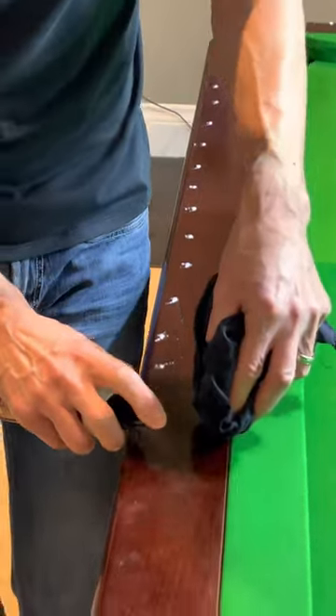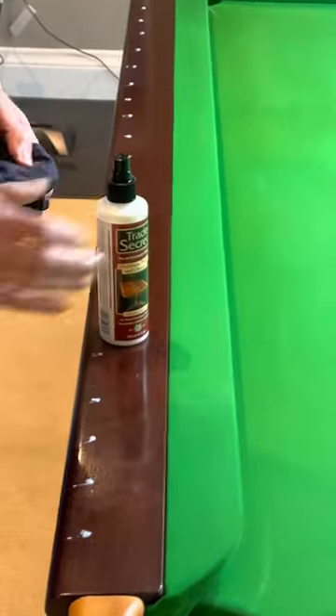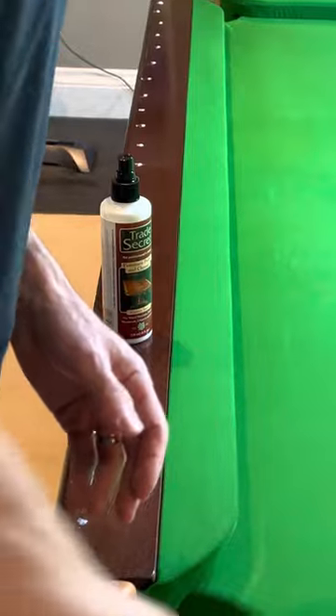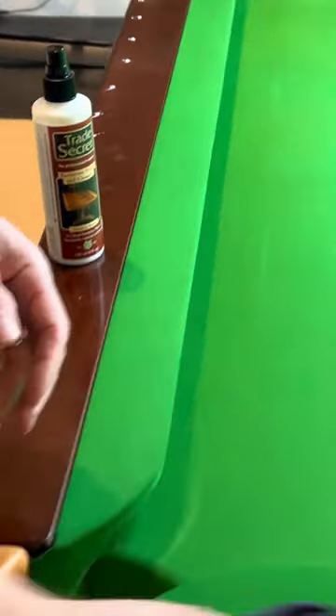Look at that precision. Good product placement. Trade Secret furniture polish — not a secret anymore — available at Home Depot.